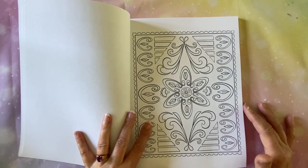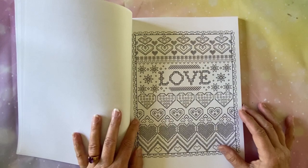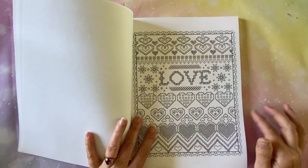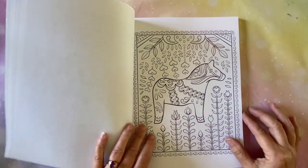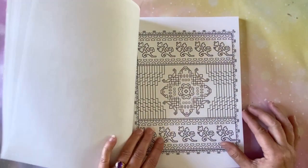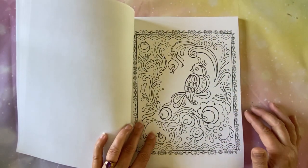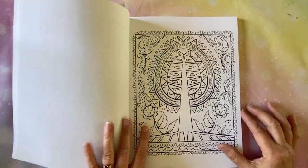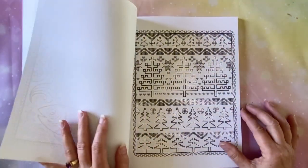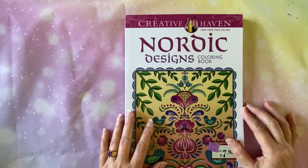I've got some friends that have diamond painting channels and they watch T's World of Color — I'll put that in the description. They say she is fabulous, so I thought I would take a look. Anyway, here are just some pictures in here. I'm not going to go through all of it because I know this isn't a coloring channel, but I just wanted to show you what I found and what I kind of wanted to do. I thought that was pretty cool.